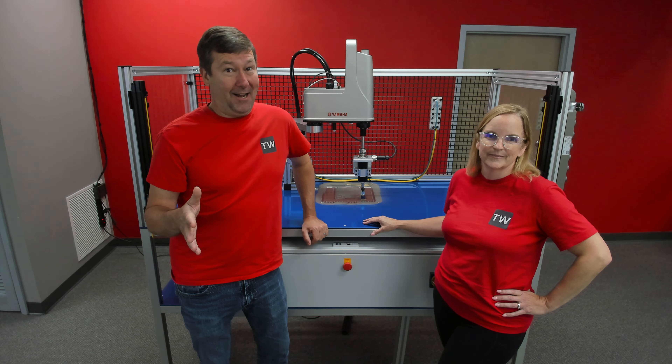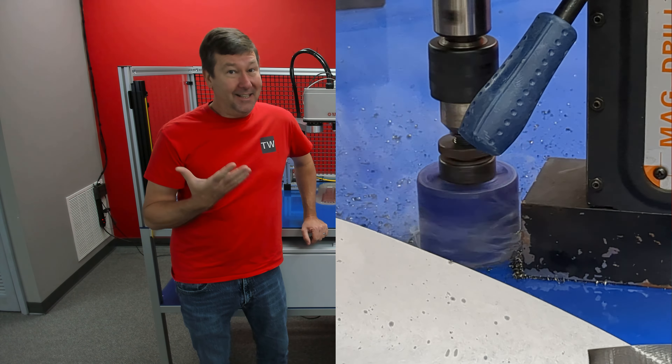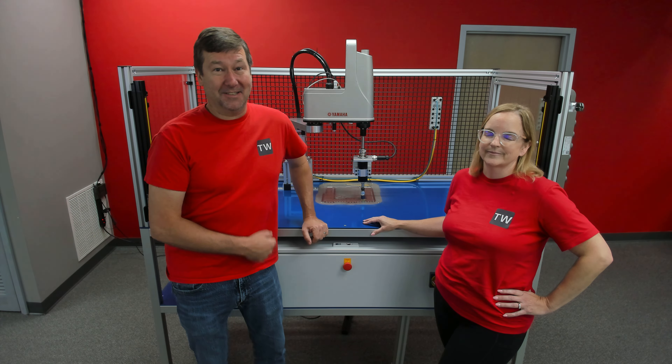Yeah folks, and that was not an act. I was trying to bore the part and that cutter was way too big for that Mack drill. It grabbed it, kicked it around, and yeah, that's what happens.